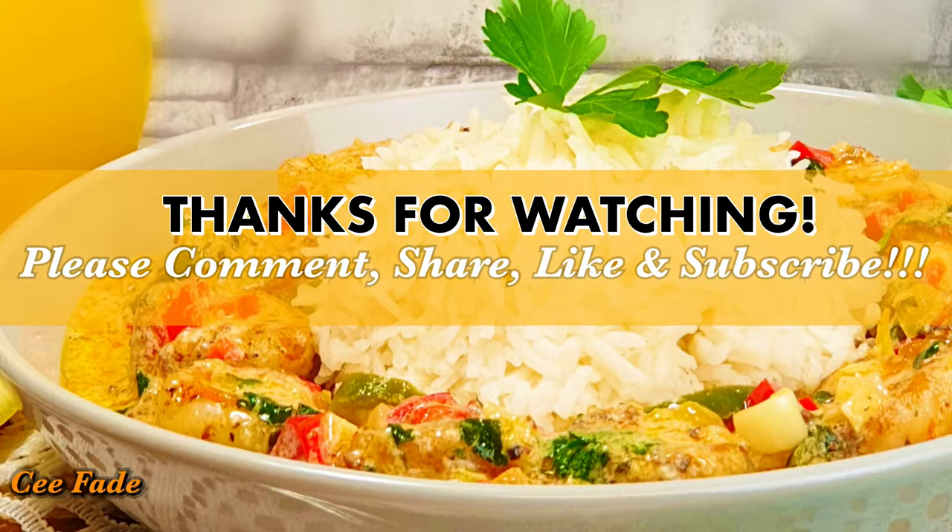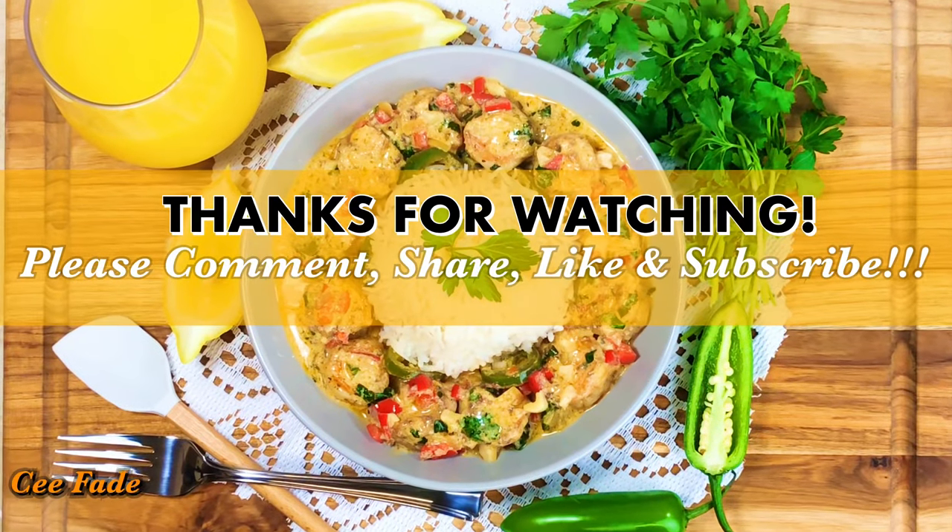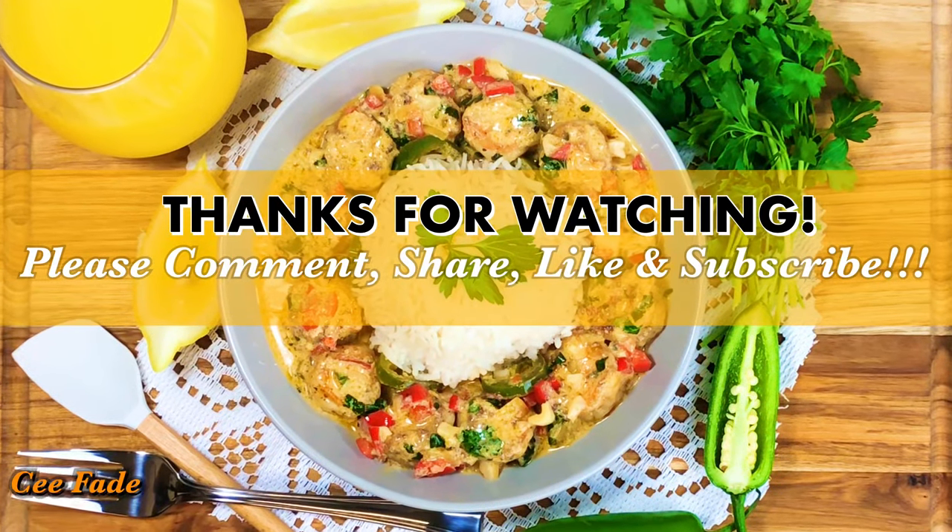Anyway, thank you for watching guys! Don't forget to leave comments in the comment section down below, share this video, like this video, and subscribe to my channel if you have not done that already — please do so right now. I love you guys, I'll see you all in the next video!